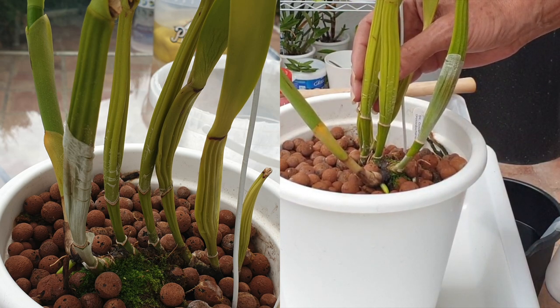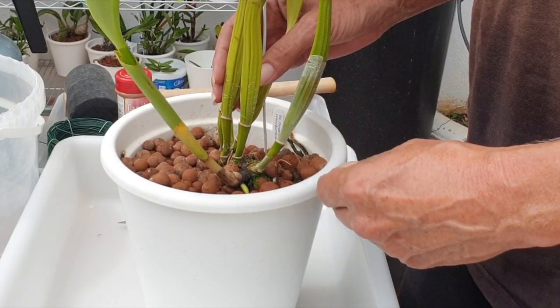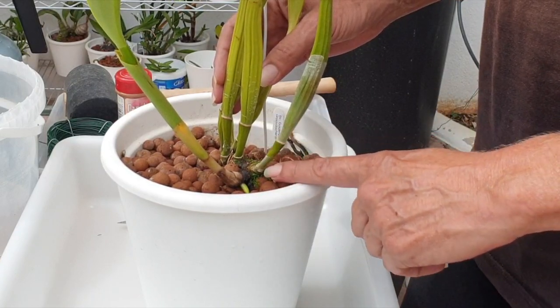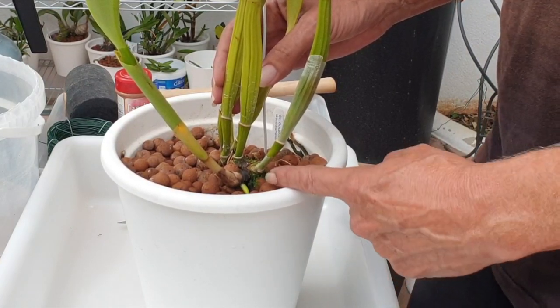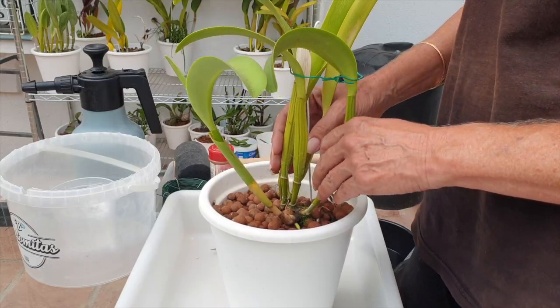I'm not seeing any signs of fusarium on the new root. If there were something really wrong and she was struggling with it, that root wouldn't look so lush, juicy, and green — there would already be some discoloring, blackening, or browning. So it's like half and half, and that's why we're doing another repot.